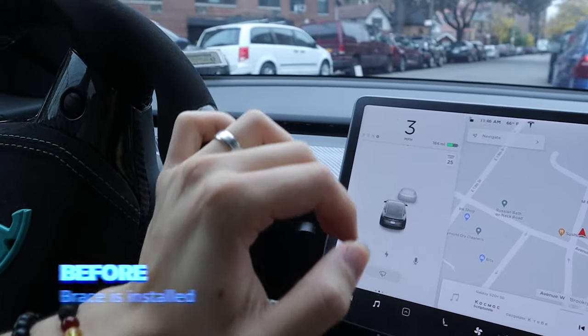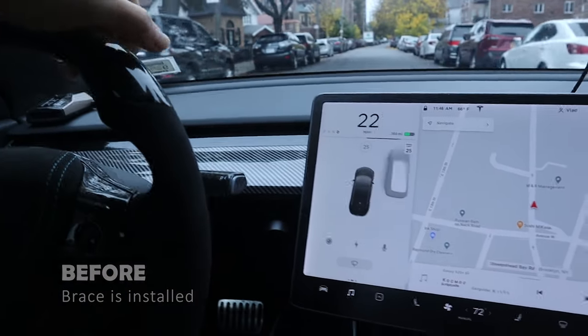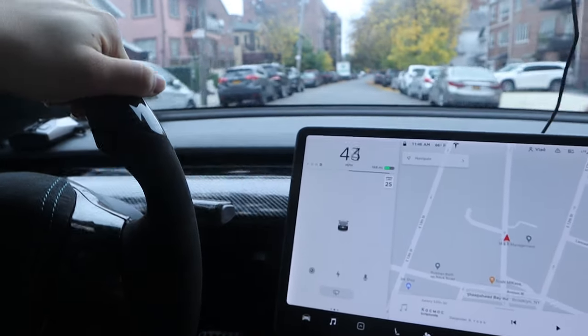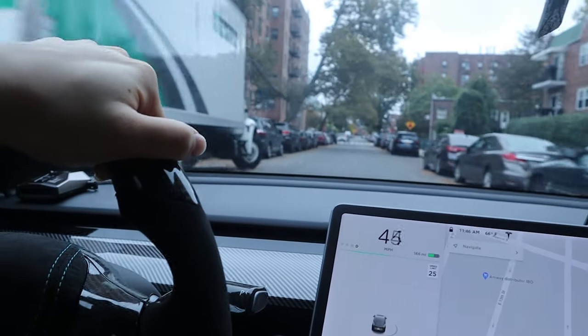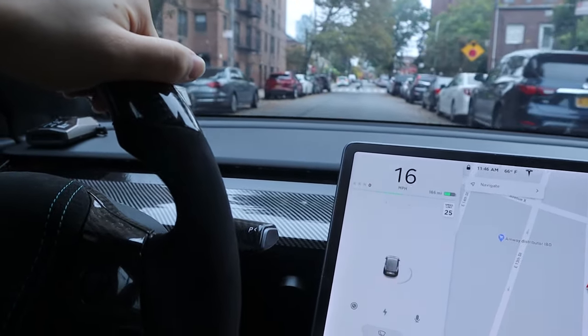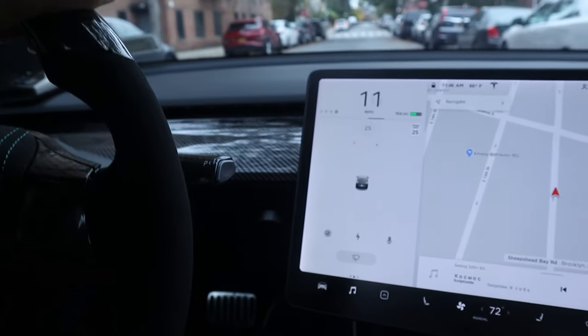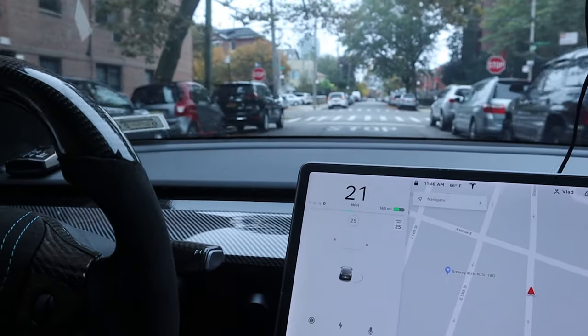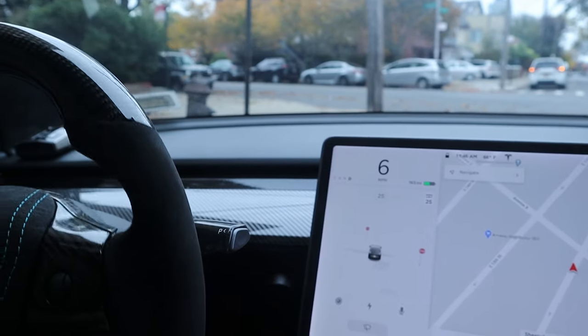I'm about to accelerate and then brake to see how it does stock. After fully braking, it was pretty long — it took forever to brake. So let's pull over and install the brace and see the difference.